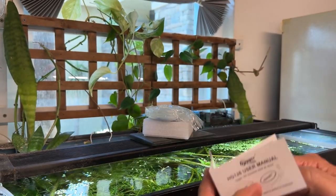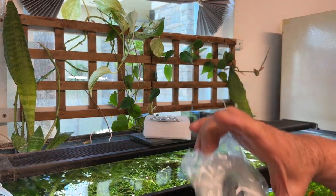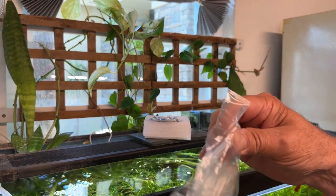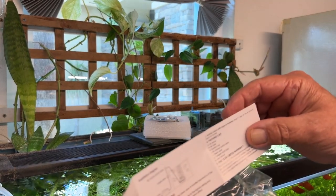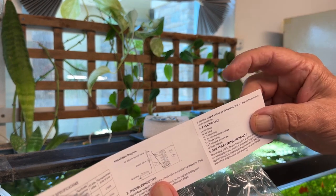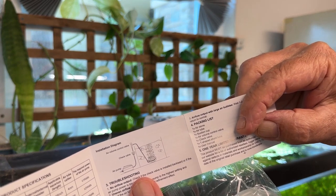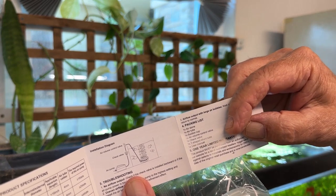And a packing list. So in this box there is a bunch of air lines. The packing list says: air stone, air tube, suction cup, air volume control valve, check valve, T-shaped shunt tube, and the user manual.